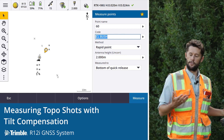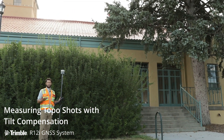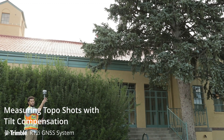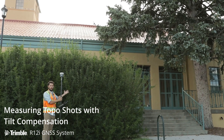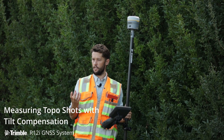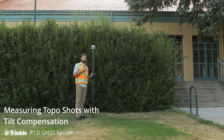Looking around at what we're surveying here, getting shots like this have actually been near impossible in the past. We can see a very large coniferous tree, a building to our east, and thick green canopy as well. The pro point engine shines in these conditions — it allows us to get shots we've never got before. Combined with the tilt capabilities of the R12i, we can access shots that we've never been able to either.